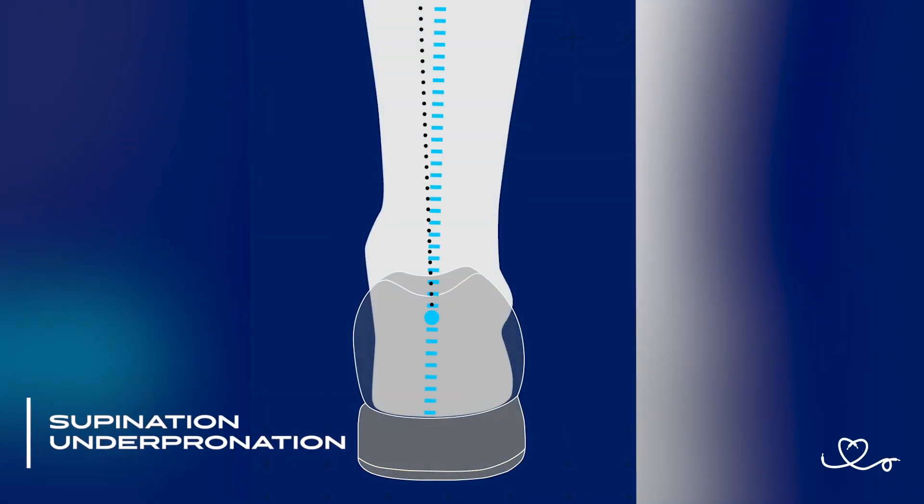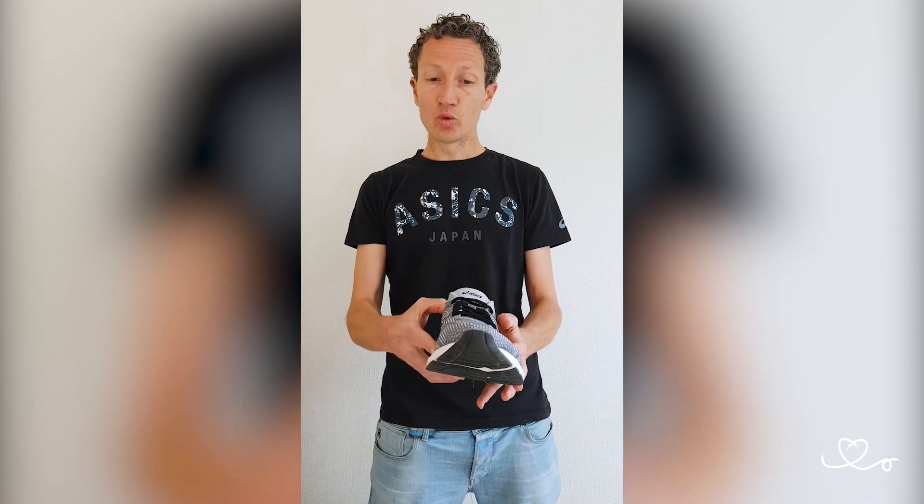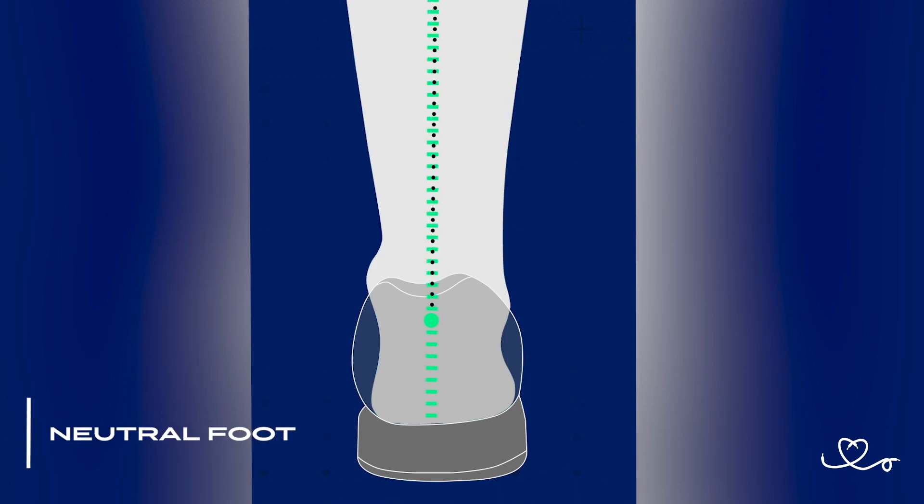And there are several ways to pronate. Number one is you hit the ground and you don't really roll inward, but you stay on the outside and then you toe off. And this is called supination or underpronation. Another way is you land, you roll inwards until your foot is pretty much straight and then you toe off. And this is called neutral pronation.